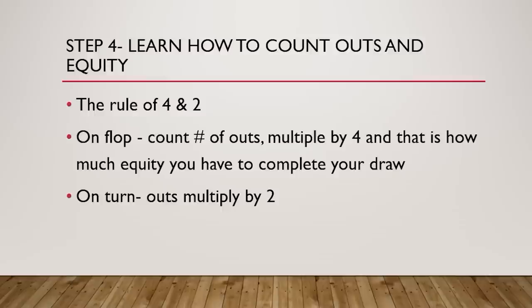For a straight draw, say you have five-six on a seven-eight-deuce flop. You have eight outs — four fours and four nines complete your straight. On the flop: 8 x 4 = 32% equity. On the turn if you missed: 8 x 2 = 16% equity. That's the rule of four and two.